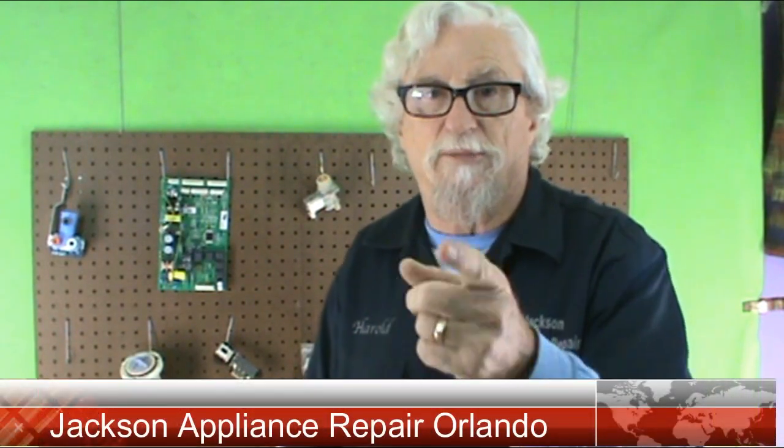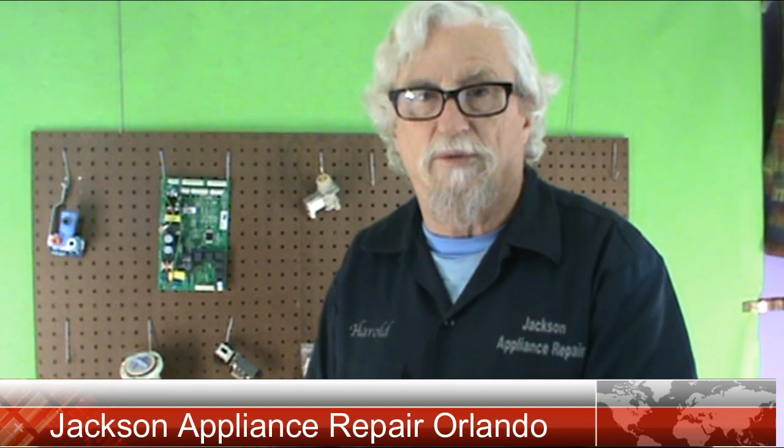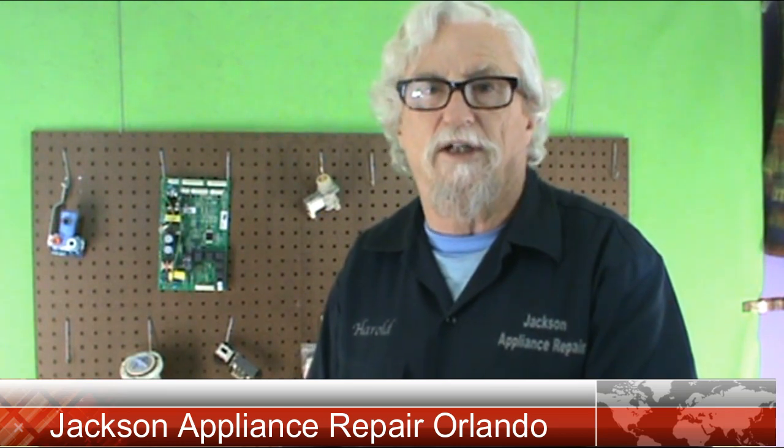This is Harold with Jackson Appliance Repair Orlando.com. Thank you for viewing my video and I hope you have a great day. Give me a thumbs up and subscribe to the video and I'll have another one for you soon. You guys have a great day.